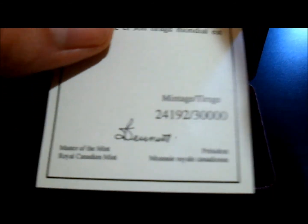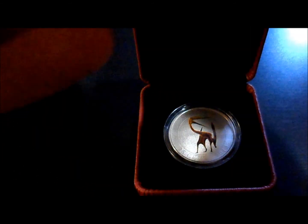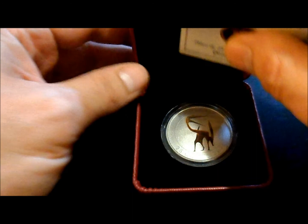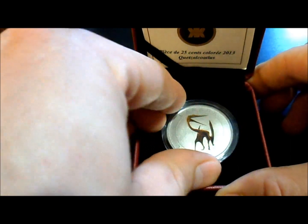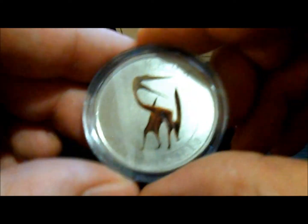The cool thing about these coins is they glow in the dark. There's a 30,000 mintage, so I got number 24,192. I tried to order one for my friend but they're sold out — he has the first one, I didn't grab the first one, but whatever. I'll probably do an upcoming video on this to show you how it actually glows if I can get a chance. Let's pop it out here fast, though — these things are always so tight when you first get them.